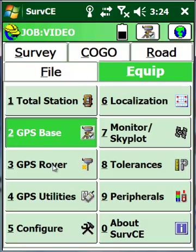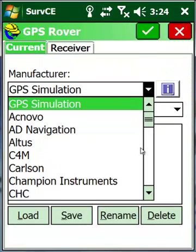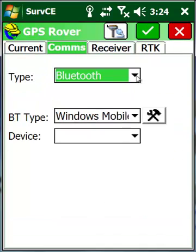Now that our base is set up, let's go to GPS Rover and check some of the same settings. We want to switch out of simulation, set manufacturer to Champion Instruments, model to Champion TKO. Go to Comms, Bluetooth.